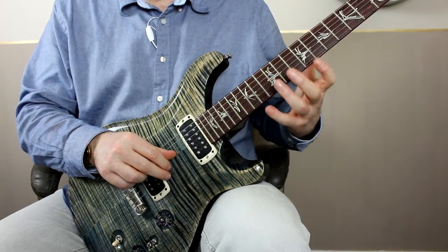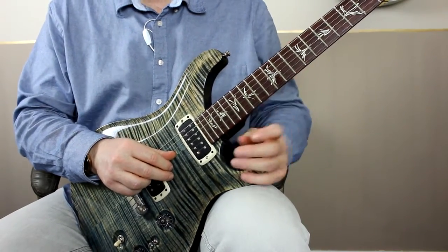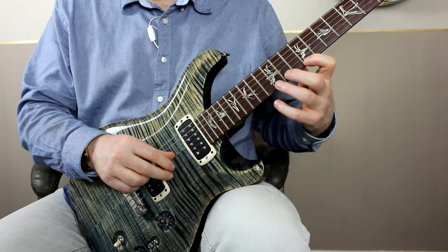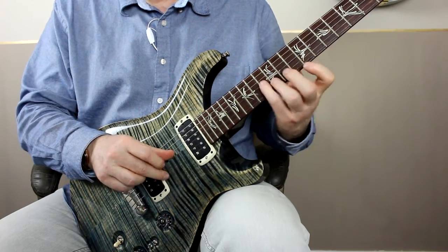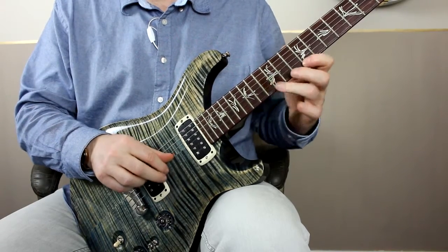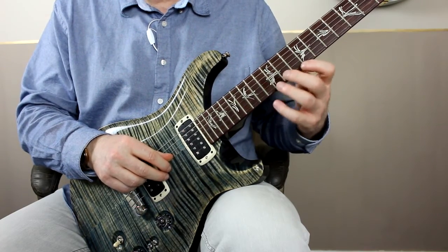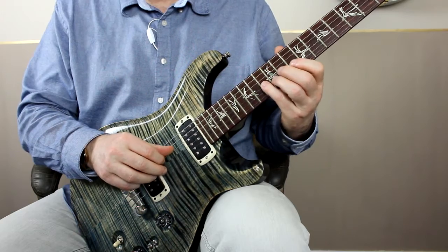That gives me good control of all of the strings, and the only string that isn't being dampened is the one we want to make a sound out of. Then you move on to the next four notes, and this is quite a bit harder because it's actually across three strings — you're playing two notes on the E string, one on the B, and one on the G string.